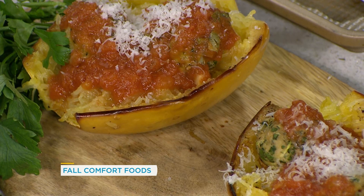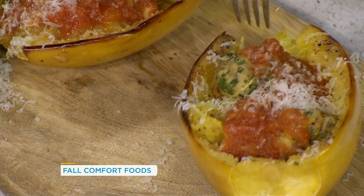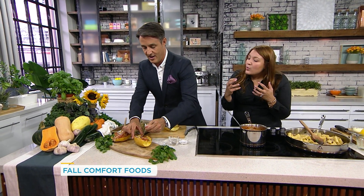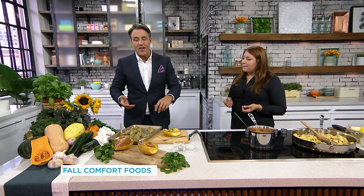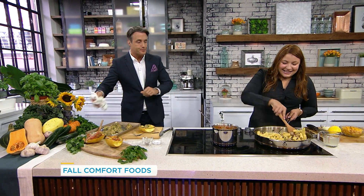You've got your meatballs and a beautiful tomato sauce, which is simple to make. Take a bite — look how delicious that is. The spaghetti squash acts like spaghetti, so you're getting that spaghetti-and-meatball experience without any of the carbohydrates you normally get with pasta. Is that delicious? That's really, really good. I love that.